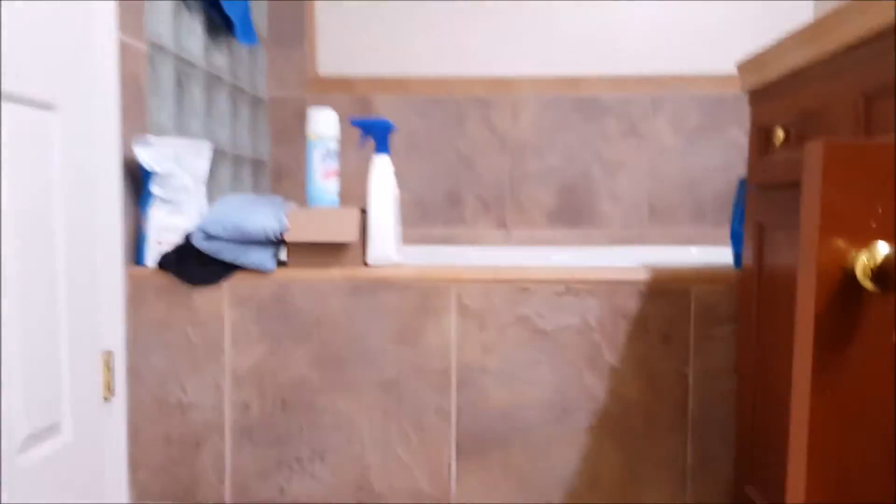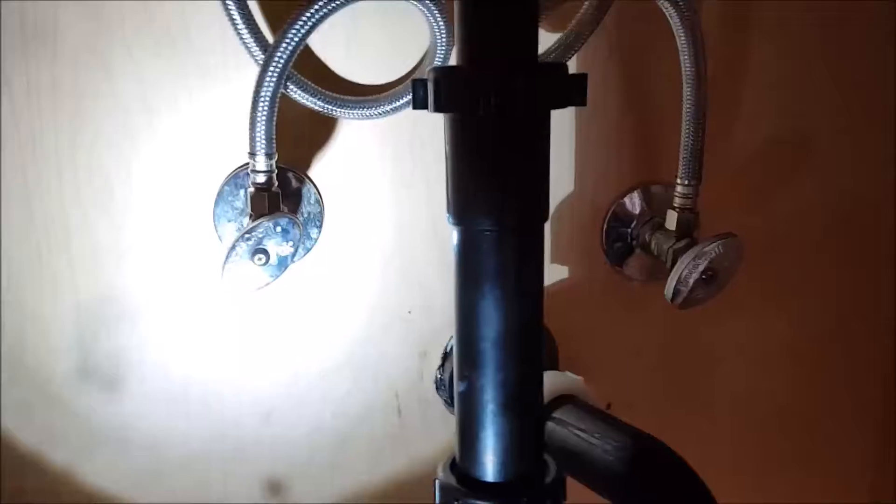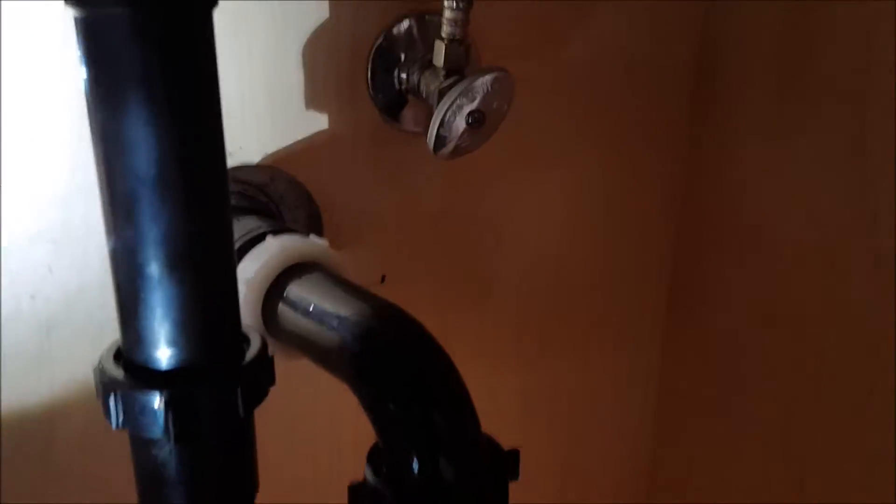That's the same faucet we've got next to it, and we've tested both of these out — two in the master. Everything's tightened down, everything's been tested, no dripping. The angle stops are existing; we did not replace those. We installed the faucet, the drain, the tailpiece, the trap, and the braided supply lines. We did tighten up the packing nuts a little just to make sure there's no water leaking — did the famous one-finger test just to make sure they're not dripping. Outside of that, this installation is done.